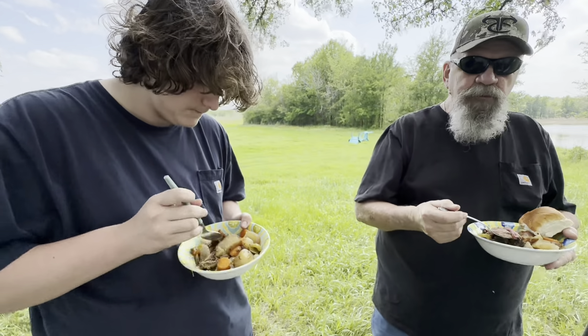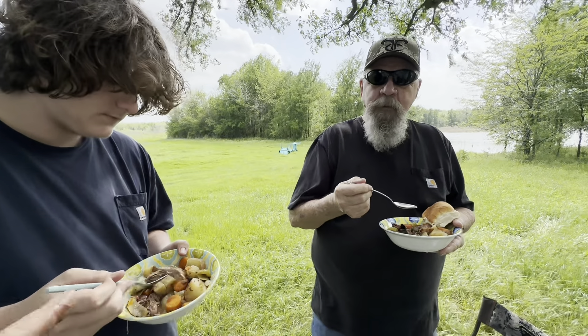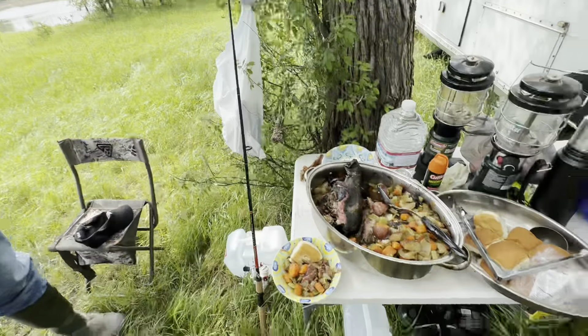With venison, you have to have it in juice — that's just what I think. Unless you're gonna cook it medium rare like a steak, that's when you do it medium rare. But when you're gonna do it like this, you have to cook it well done and soak it in juice. It reminds me of a roast you put in the crock pot for a while. Yes. And this is a Dutch oven — this is what it was in.